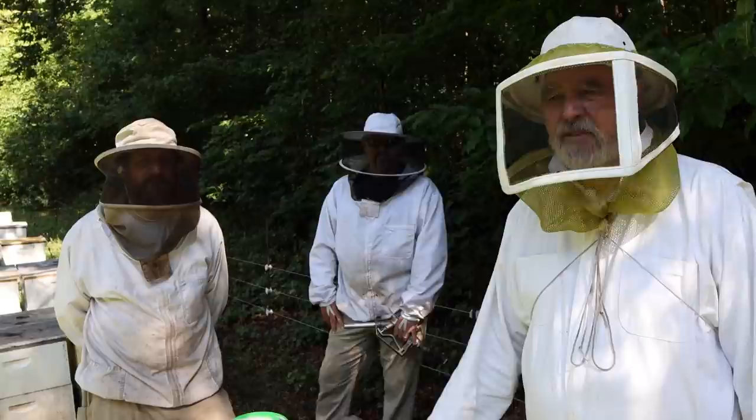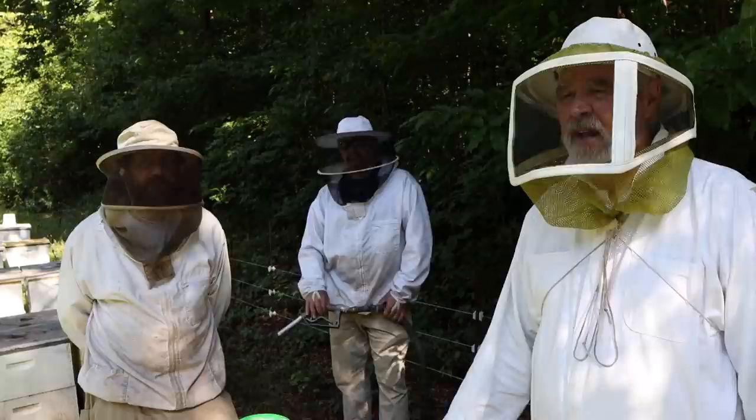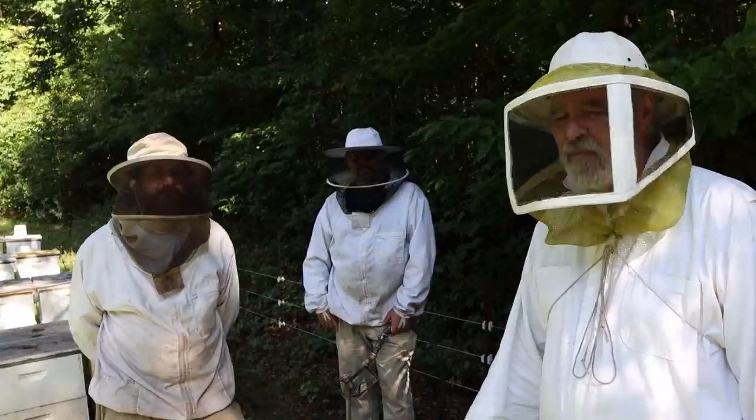It's been a while since we were here. I've been trying to do the yards every seven days, but it's been raining a lot and we've been having a hard time staying on schedule. I'd say it's been maybe ten days since we were here.